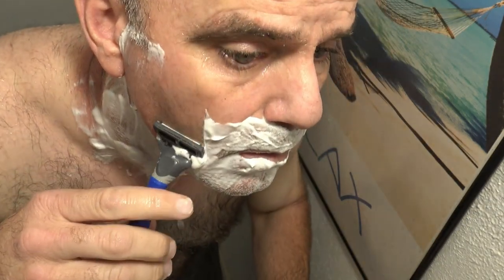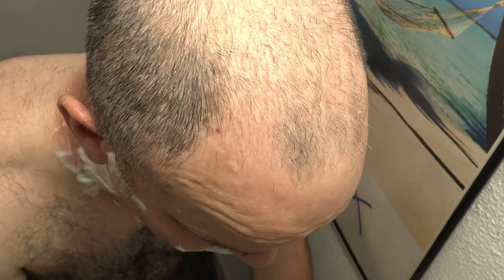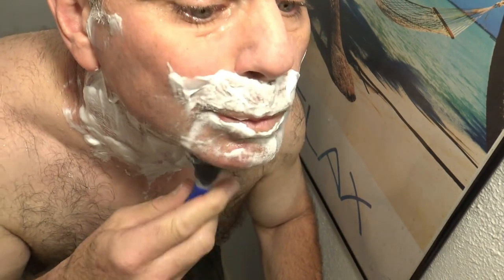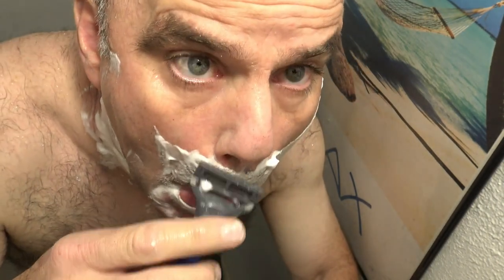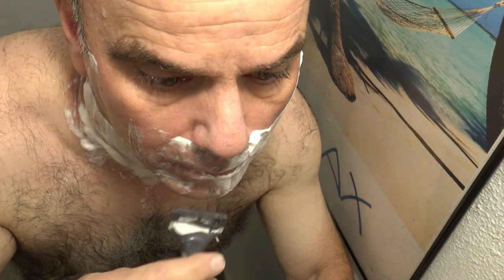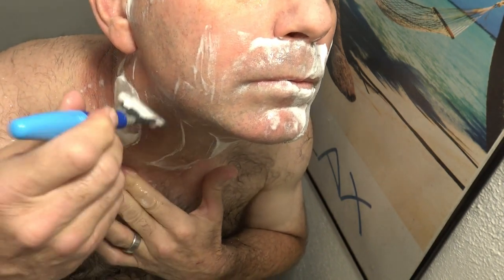Not too bad. I've got some pretty thick stubble today, so I do feel some discomfort right away with the Harry's five blade. It's pulling out my stubble a little bit, making it a little bit uncomfortable.